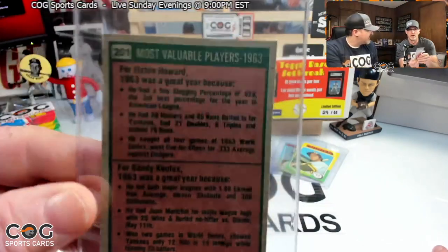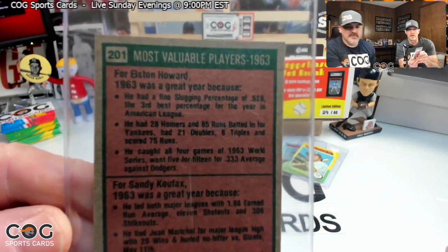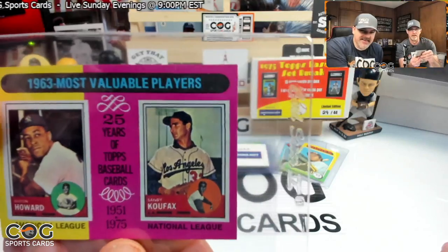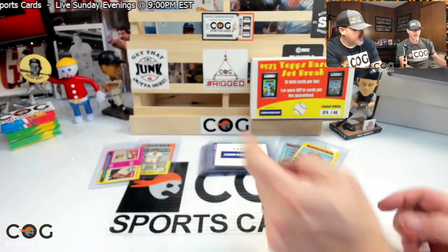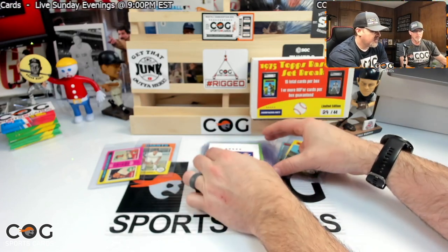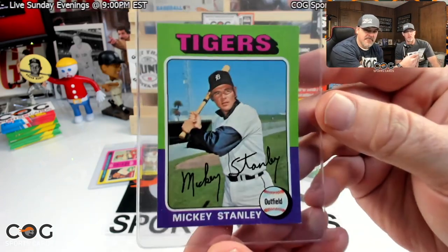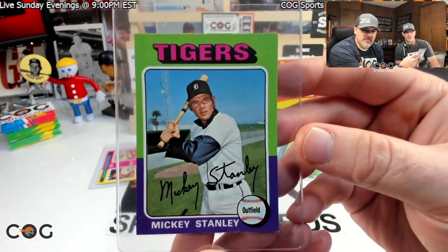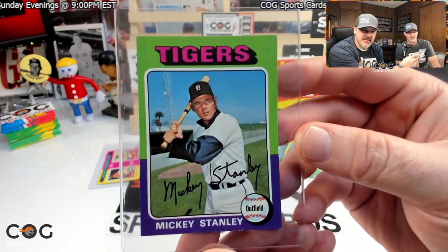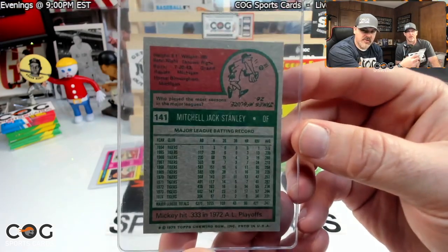The '63 Koufax — do you have one of those? Yeah, I got one. Number 201. Does it look as good as that one? No, that's awesome. You should keep that with your Koufax '63. Oh, look at these colors — the right colors, but not the right team. Mickey... not the Mickey we were looking for. Those colors will get you excited every time, but it wasn't graded so we knew it wasn't Brett.